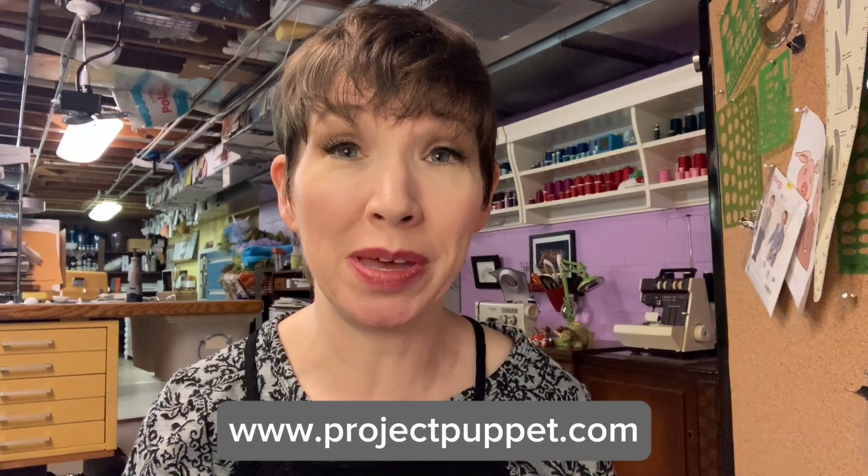Contact Pasha Romanowski at Project Puppet through his contact form and ask about an online class. It's how I learned, and it's awesome.